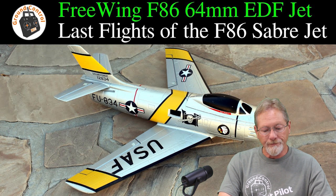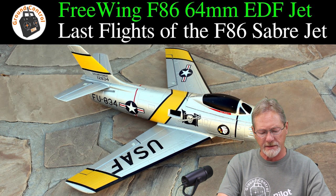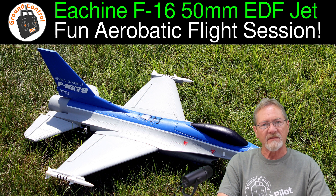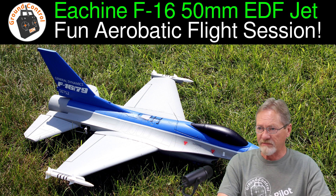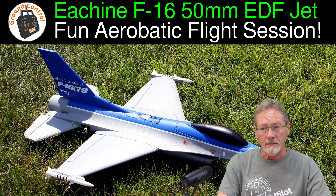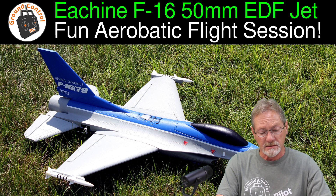The second one I ever had — and I only know that the first two are in the order I first acquired them, the rest are not necessarily in order — was the Isshin F-16 Fighting Falcon, a 50mm EDF jet. Very easy to launch, very easy to fly. It was a pretty forgiving airframe. Once you got it all trimmed out and tuned, it'll fly like it's on rails. Adequate power to do aerobatics. I still have it — I retired the F-86, but the F-16 I still have.